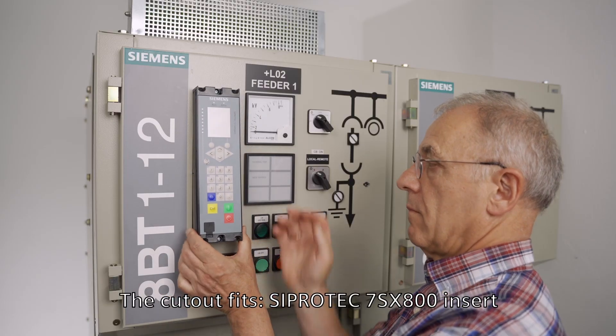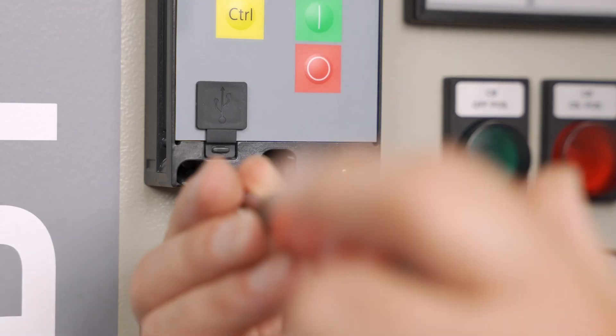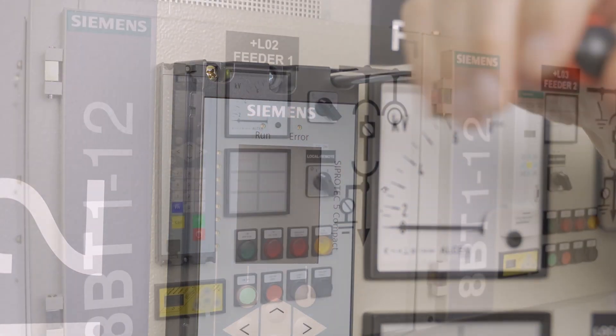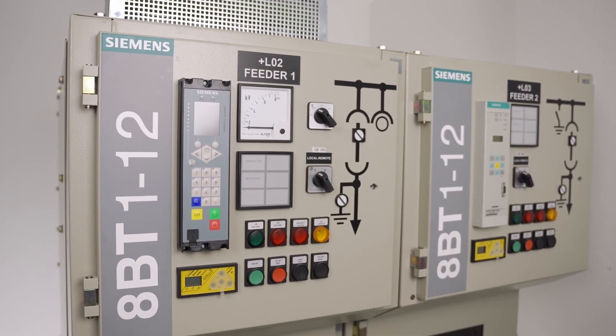The new Cipratec 5 compact device with its 1/6th housing is directly compatible with older Siemens protection devices. No complex mechanical adaptation work is required — you can exchange the devices one to one.